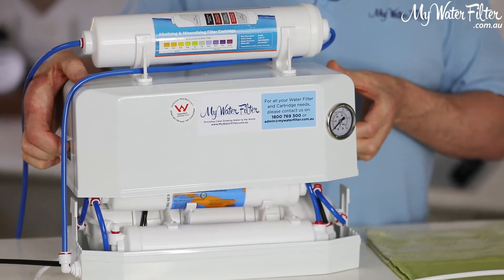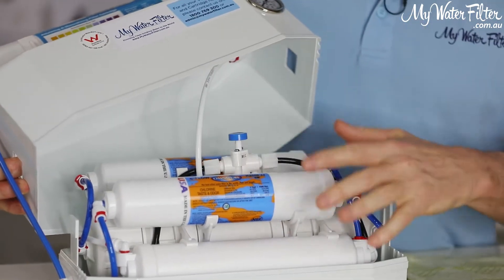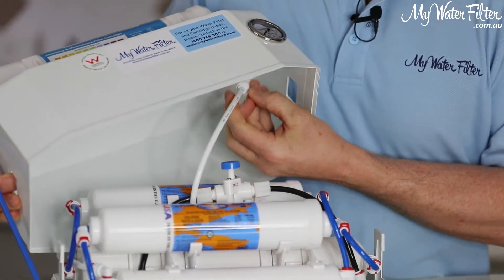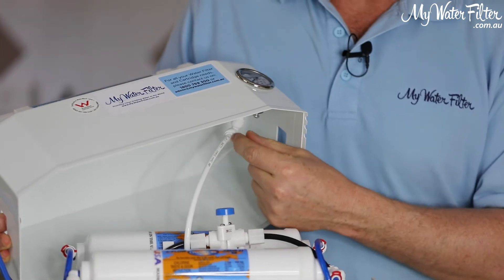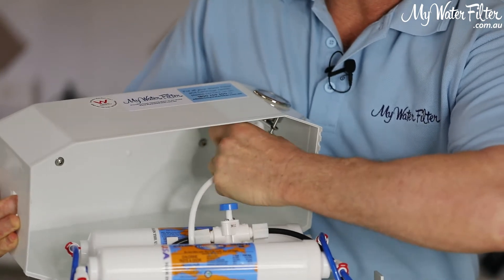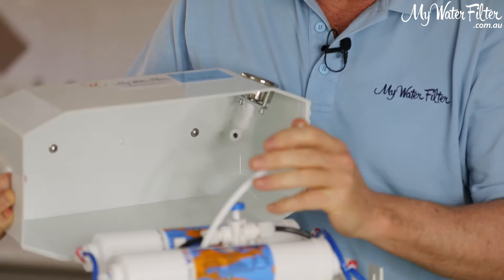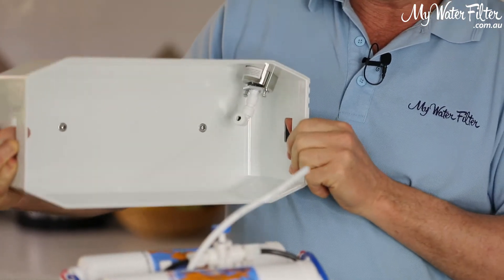Two clips either side, off with the top. And when you lay it over, we're going to be working inside. You'll see the gauge at the top here — it's got a red clip on it. I just pull the red clip off, and then we're going to press in the collar. Once we've pressed in that collar, we'll be able to pull out the white hose. If you don't press the collar in properly, you'll never pull the white hose out. So you press the collars in, and then that white hose will pull out.